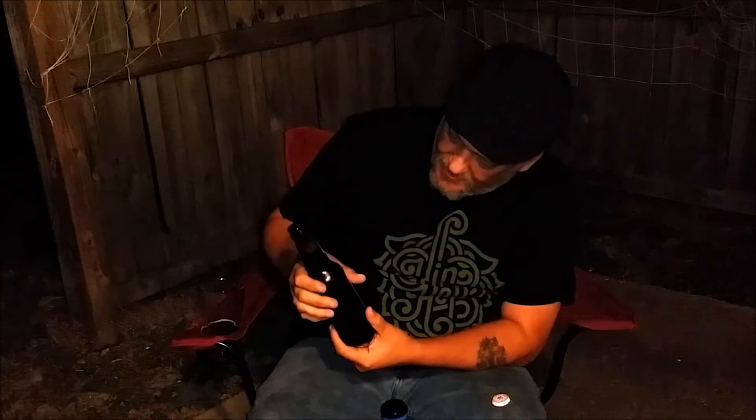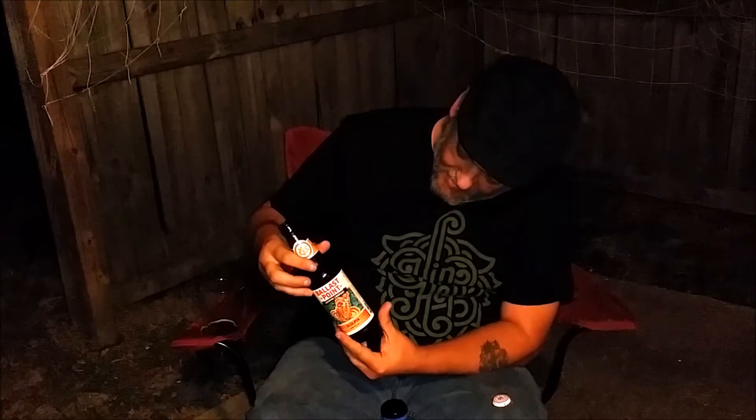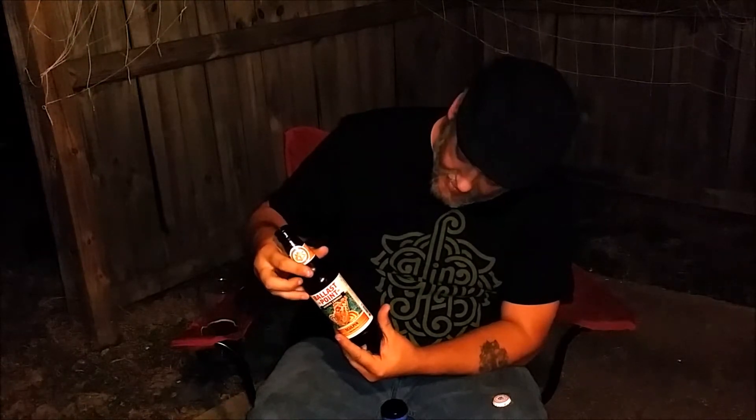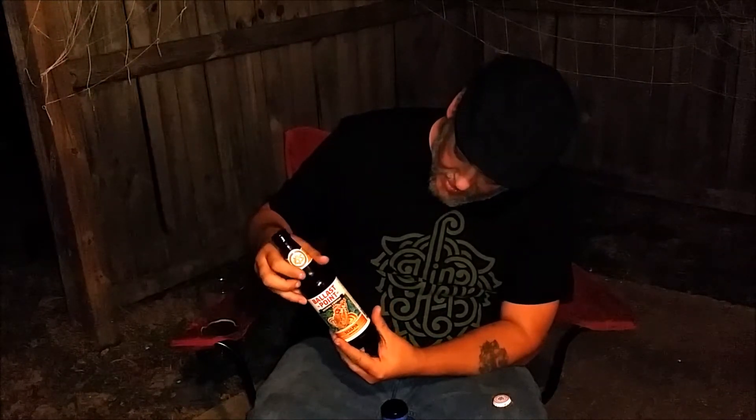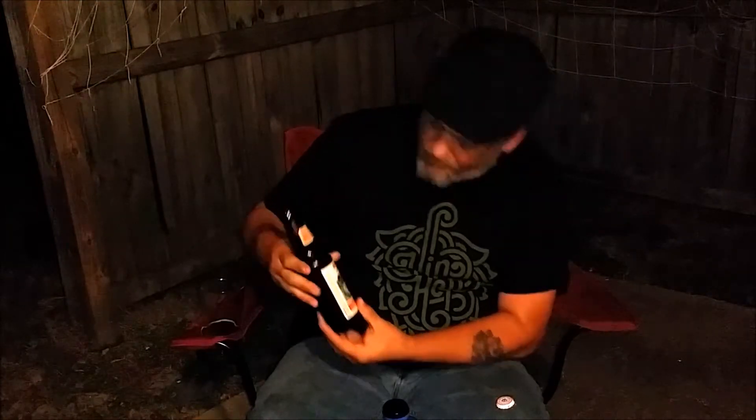Alright, so here we go. Let's go ahead and pour this thing. Dates — I didn't see a date on this thing, by the way. I looked earlier. I did not see a date. Let me try again. Yeah, I still don't see a date on it. San Diego, California. 7.0. No dates. Alright, let's go ahead and pour this thing.